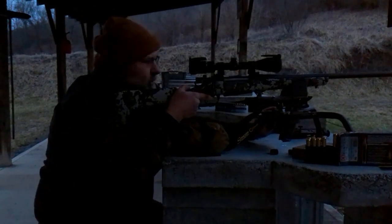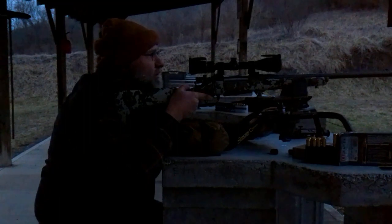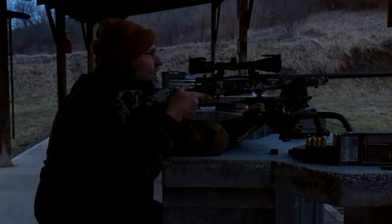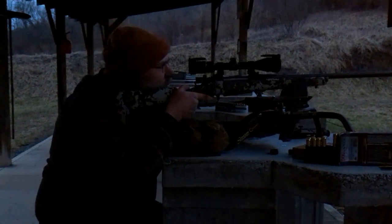I know I shot a group a few minutes ago getting it tuned in and it was — two holes looked like they were about touching. I had the bipod on there and I kind of yanked the trigger just a little bit somehow or another, and the bipod hit the way it did — looks like it kicked one bullet out.